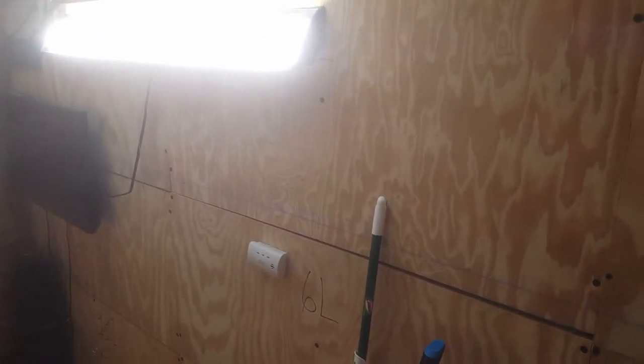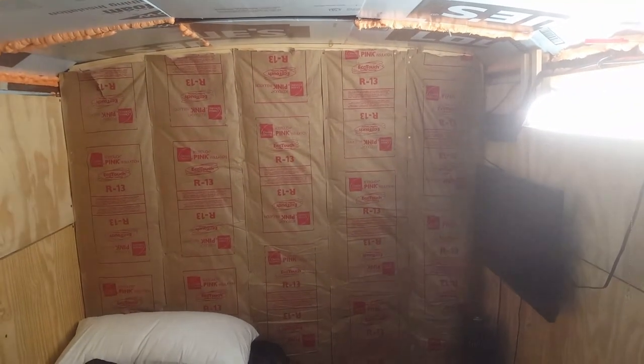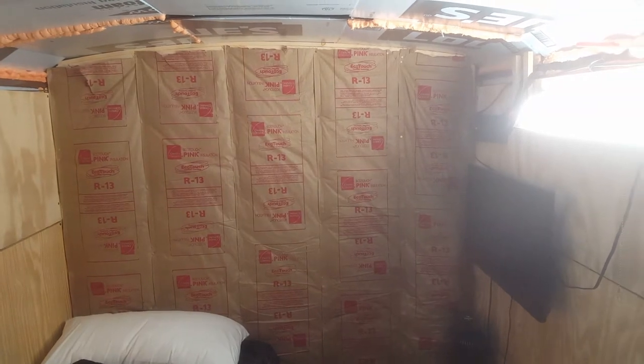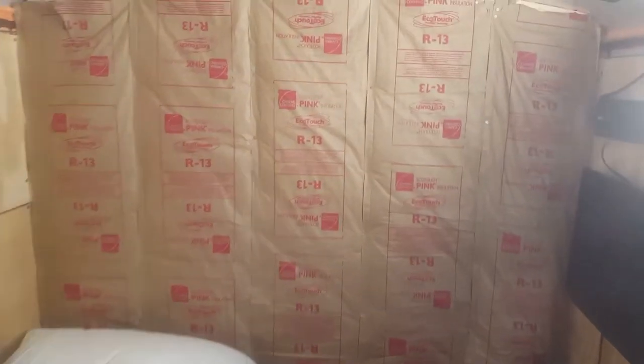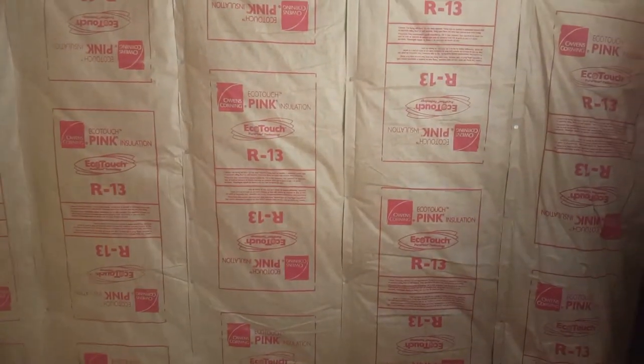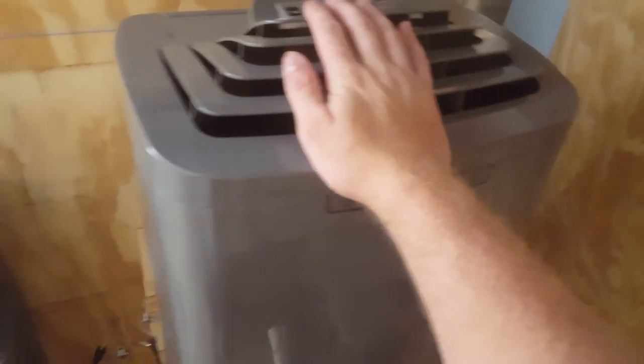You would have to have it sealed off pretty quickly because it would be hard to breathe that stuff for a long time — that stuff is fiberglass and it's hard on you. But this is what I'm using.